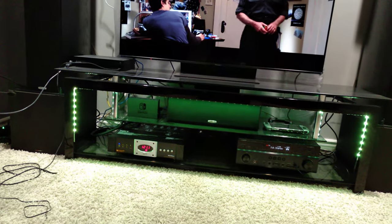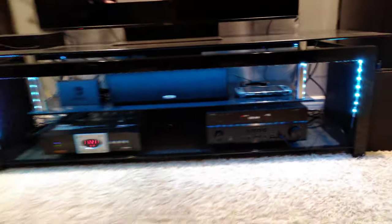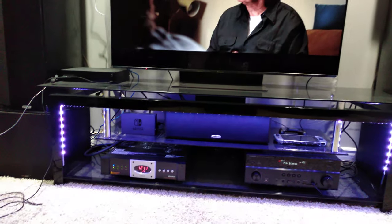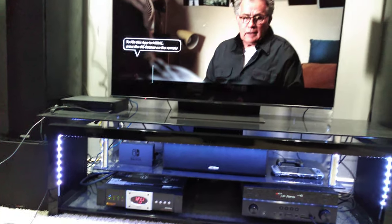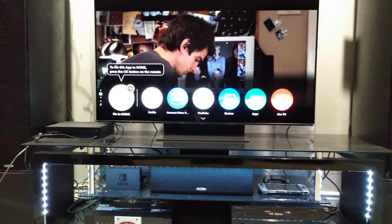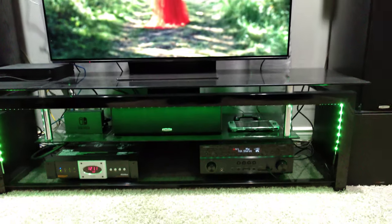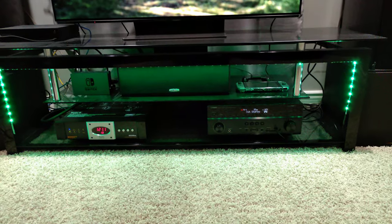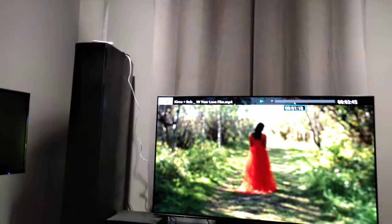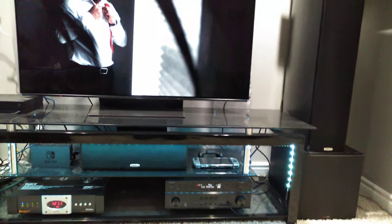So right now, in order for me to get USB sound, I have to go to USB. I can go to my devices, pin it to home — cool, I'll pin that to home — and then we can get our sound back. Now we have our sound.